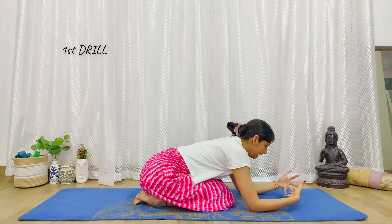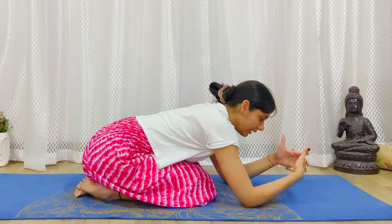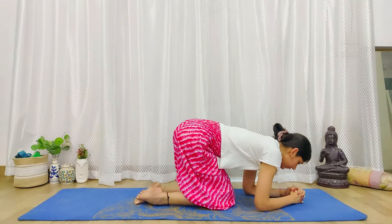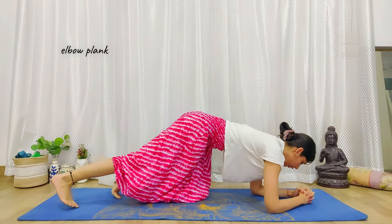I will show you once and you repeat it 10-15 times in your self-practice. First drill: keep your hands interlaced in the headstand position, completely drop onto the palms, and drop the elbows. Slowly come to the elbow plank posture. We all know the elbow plank posture.